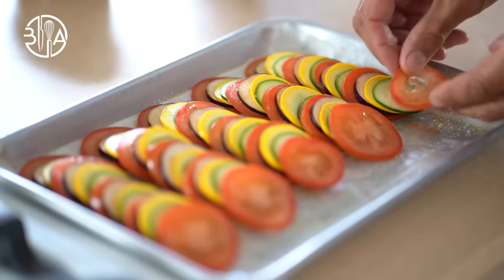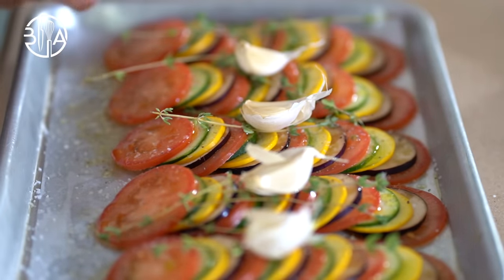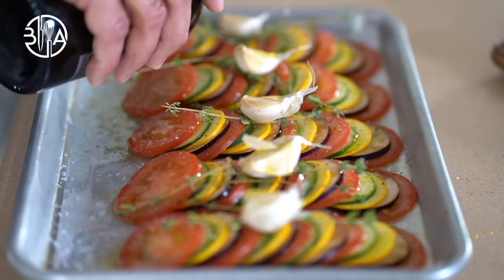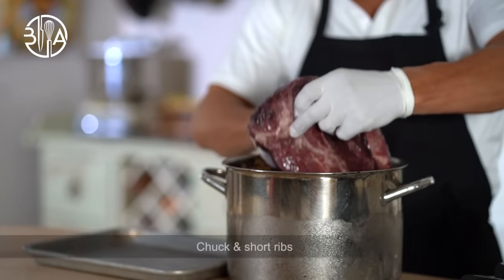Season with salt, pepper, crushed garlic, fresh thyme and a good drizzle of olive oil. Great news — you can make your vegetable tian in advance and refrigerate it for up to 24 hours before cooking.